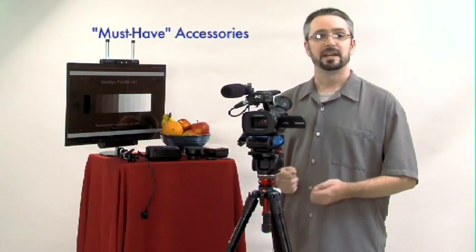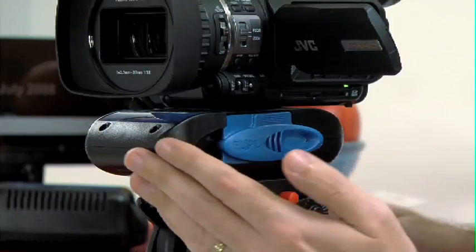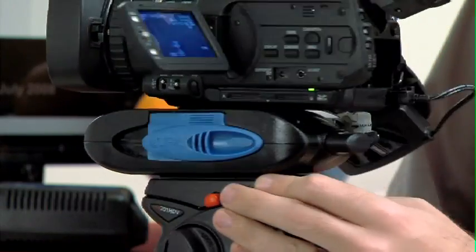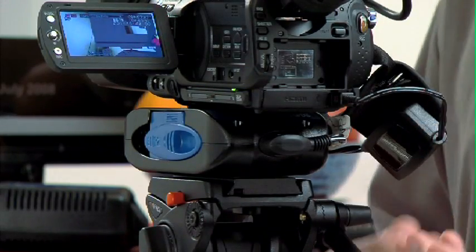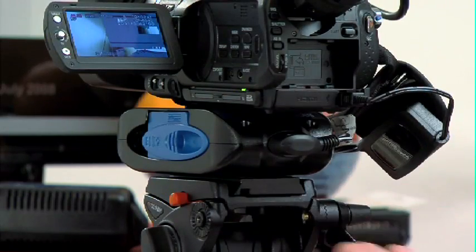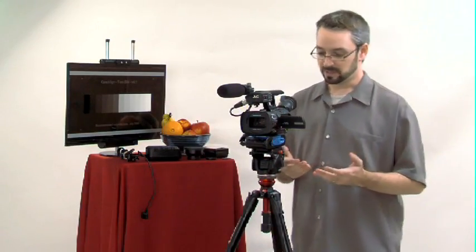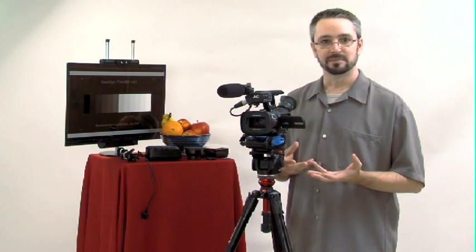Now I'd like to tell you about some must-have accessories. The first thing you'll notice on the tripod is this Anton Bauer Ellipse system — it's actually a very big battery. It has a cable that comes out and plugs directly into the DC input on the camera. It's a lot bigger than the battery that comes with the camera, which equals way more shooting time. My best guess is around five, maybe six hours. I haven't actually had it go dead yet, and I've had it on for hours.